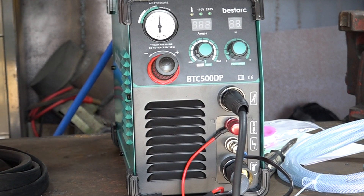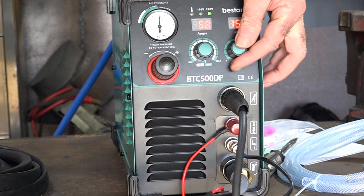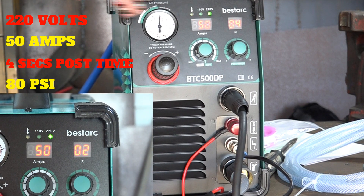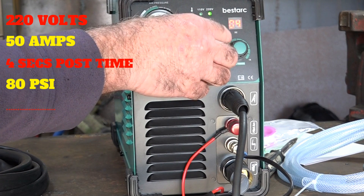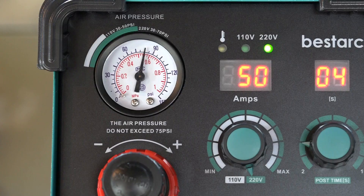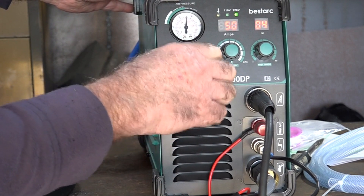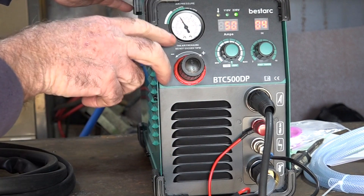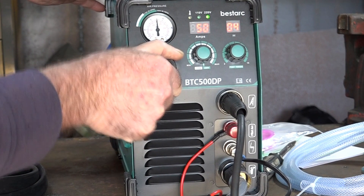It's got an on-off switch on the back. Here we go — 50 amps, the post-time is set to 3 seconds, and we can go from 2 seconds up to 15 seconds. I'll put it at 4 seconds. The light is showing 220 volts, so we're running at the full 50 amps. The switch is quite stiff, but actually that's quite good — it's a lot stiffer than on the other machines. We've got the air set at about 80 PSI for your average cut, and this is the adjuster for it right here on the front, which makes a big difference so you're not pissing around at the back of your machine where you can't see it.